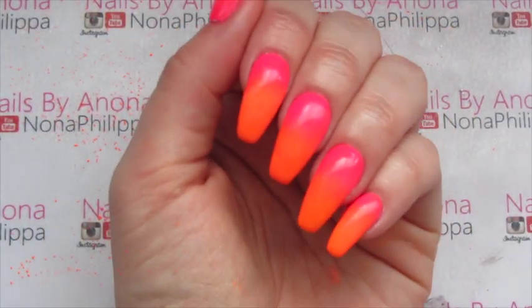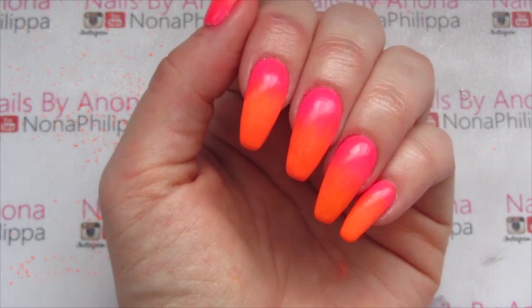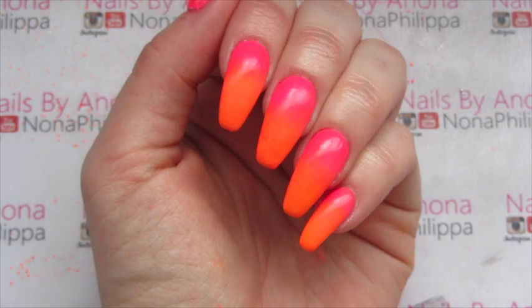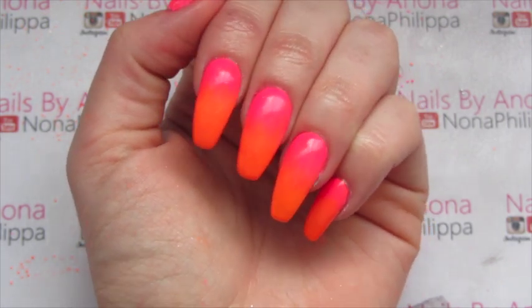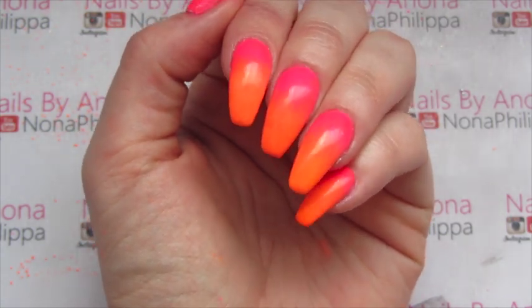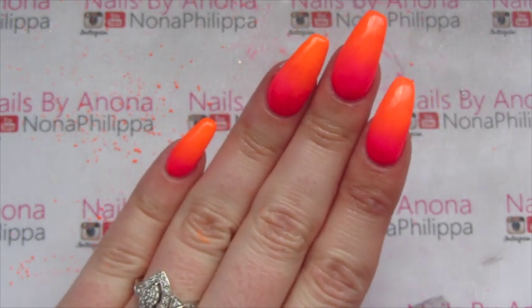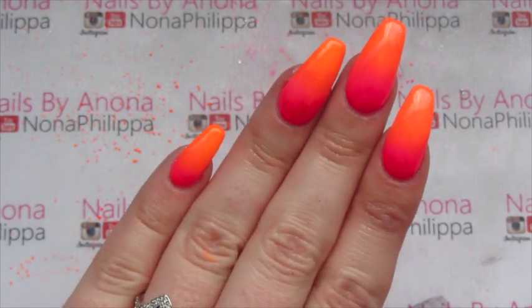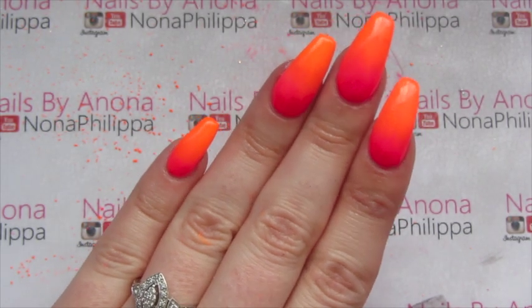And there you have it — a really super easy way to do an ombre effect using the Magpie neon pigments. They look absolutely amazing in real life; they are so fluorescent. I hope that you liked this tutorial guys, please like and subscribe for future videos and I'll see you all again soon, bye!